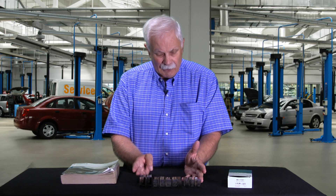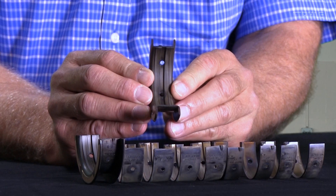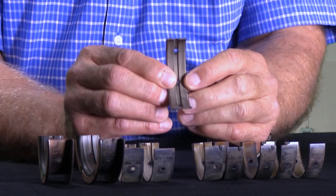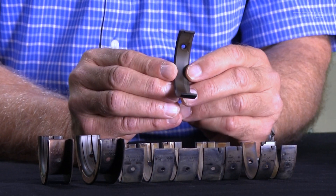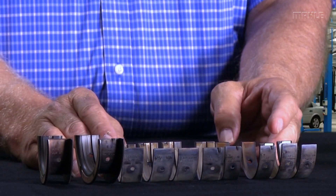I wanted to explain to you why that happens. If you look at this Subaru set that I have laid out here, what you're going to see is I have one — this is the flange bearing. I have two — this is a straight shell bearing with a groove in it, as you can see here. And I have three — this is a straight shell bearing with no groove. So what I have here in this Subaru set is three distinct parts.